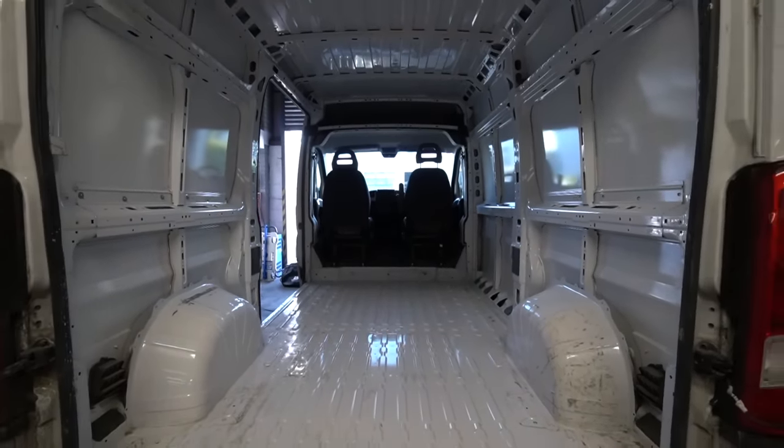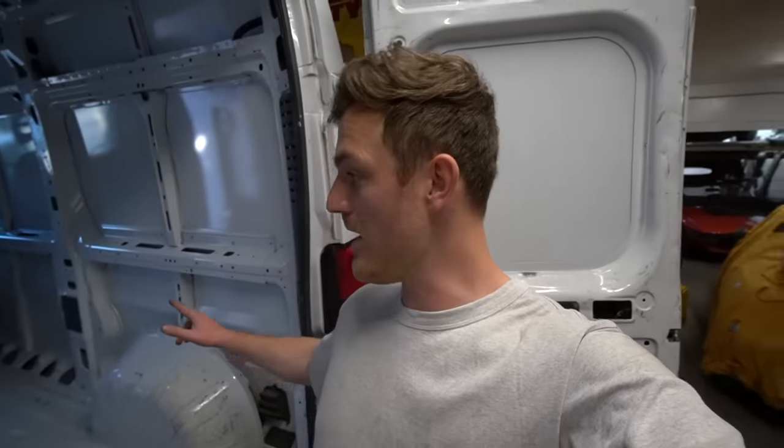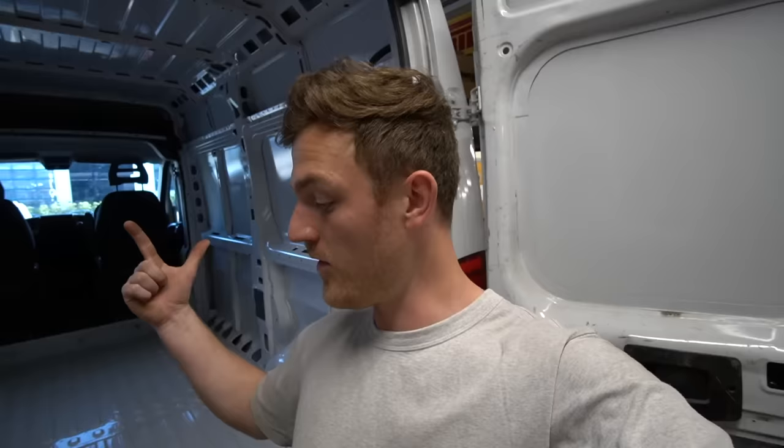Well, this is the end of day one. Given everything a good scrub, it looks so much cleaner and tidier, however it's definitely not done. I'm going to come back tomorrow and give everything a proper wipe down with some disinfectant and degreaser. It's probably taken me around four to five hours today to remove the bulkhead, remove the ply lining, and give everything a first cleanup. I'll see you tomorrow.